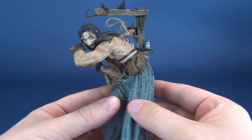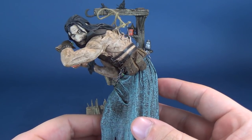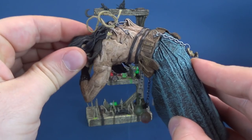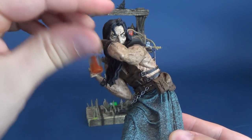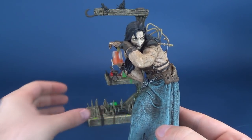Like many other McFarlane toy figures, this one sits heavily in the category of statue. There's really nothing that you can pose on him. You can move his head a little bit, but you can't really move his arms. He's pretty much pre-posed.